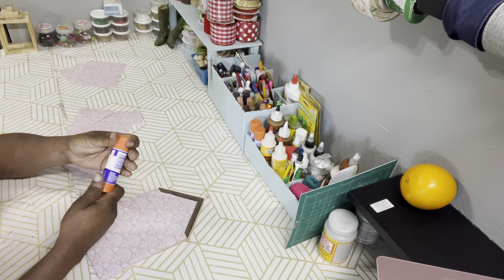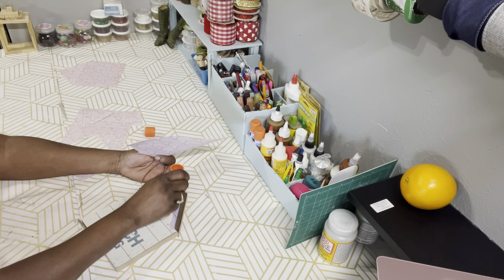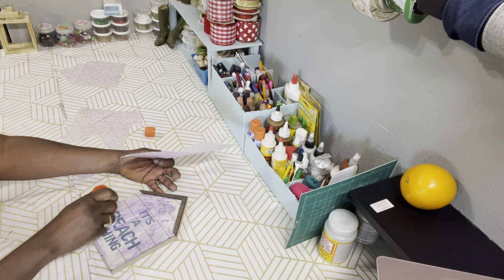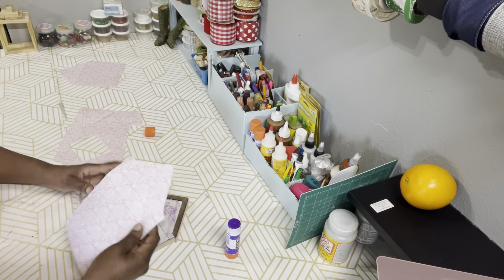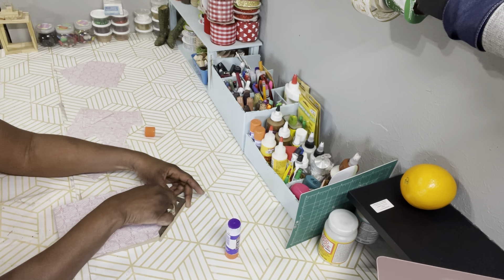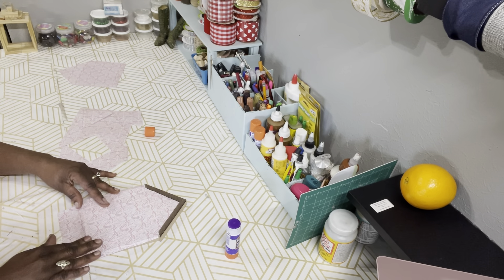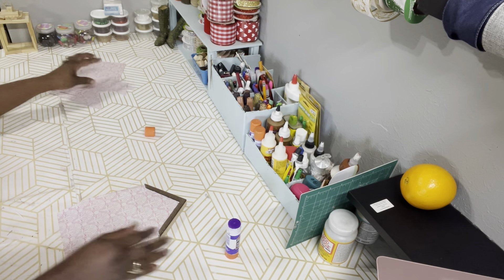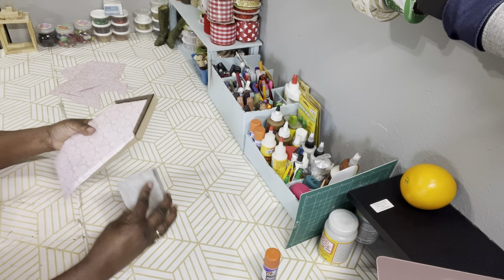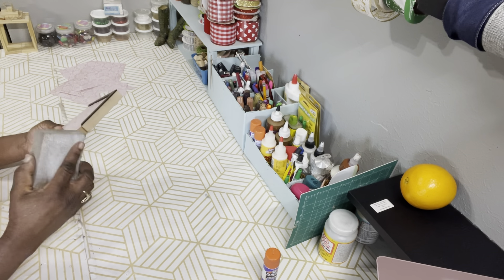Now that I have it all trimmed out and it fits almost perfect, I'm going to take the glue stick and attach it to the house. I'm going to put a generous amount of glue on the house to attach the scrapbook paper to it. Then I'm taking my sanding block from Dollar Tree and sanding off the excess scrapbook paper from around the entire house.